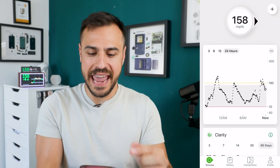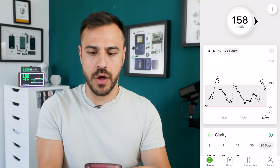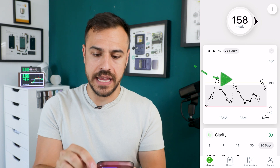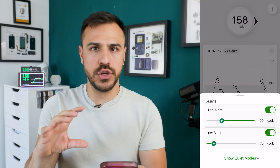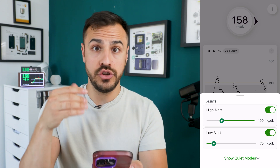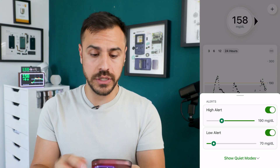I want to start with the first thing you're going to see, which is the home screen. Near the graph of all the readings, there is an ellipsis in the top right corner. Just tap on that, and this gives you instant functions and the ability to alter your high and low alerts.